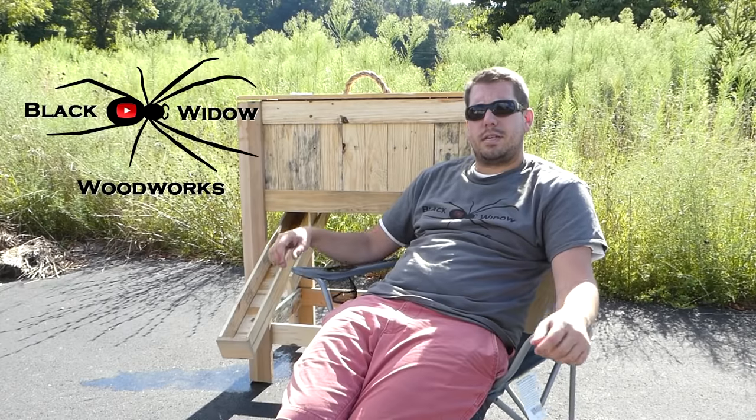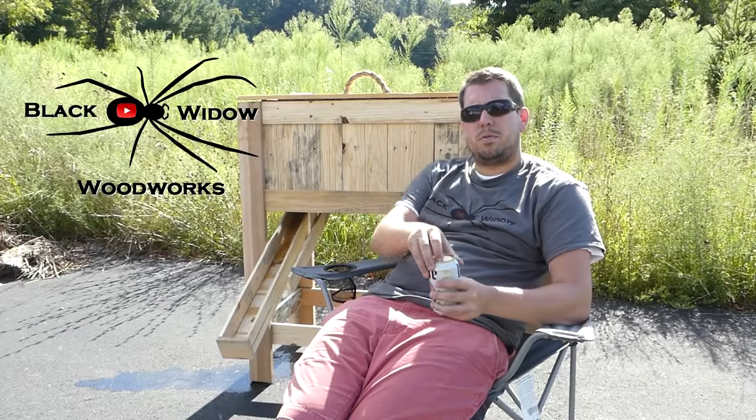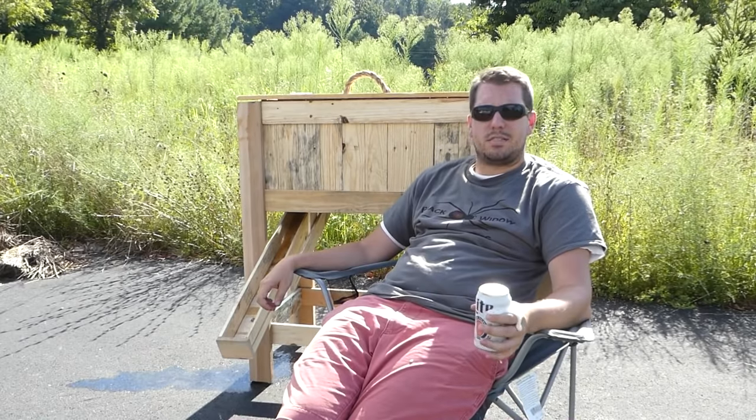Hey guys, Cor here at Blackwood Woodworks. Today we're building a beer dispensing rusted cooler box out of pallet wood for Sterling Davis's pallet upcycle challenge. Crack a cold one — let's get started with the project.